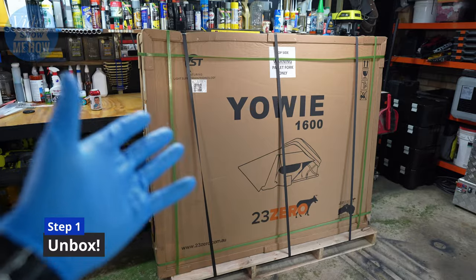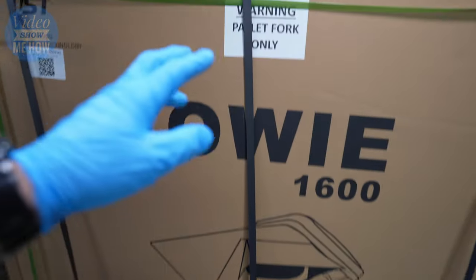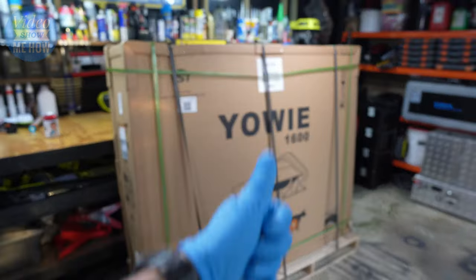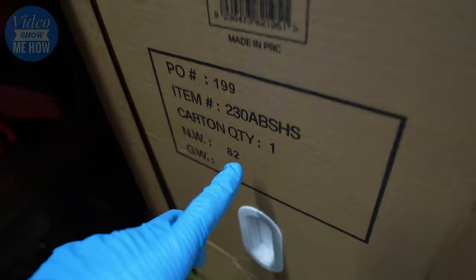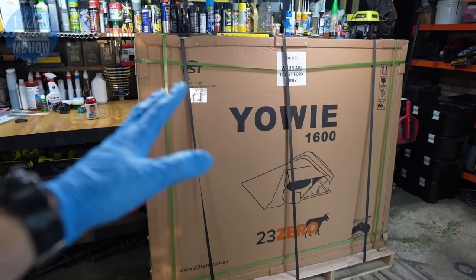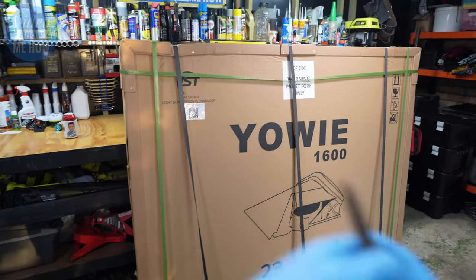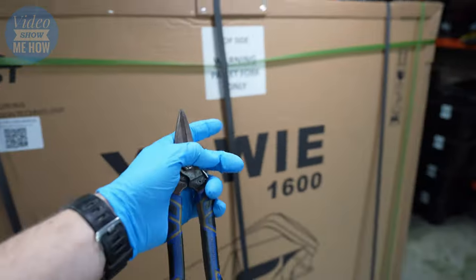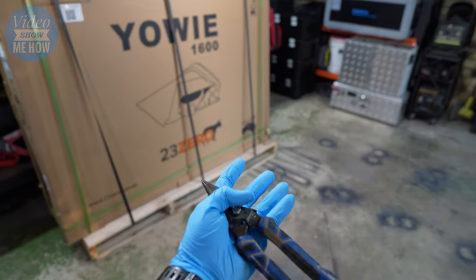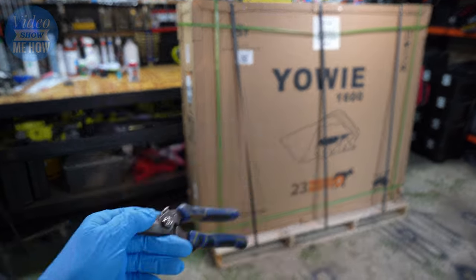Step number one is to unbox it — pretty straightforward. A couple of things to bear in mind: it'll likely come on a pallet, and there is a top side you want facing up when you lay it down. This thing is hefty — coming in at 82 kilograms — so you definitely want a friend if you can. Just be mindful of the extra girth, take your time. Grab yourself some good quality cutters, cut the black strips connecting it to the pallet, then work it down so the top is facing up.